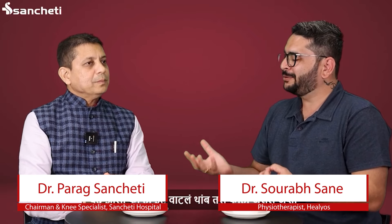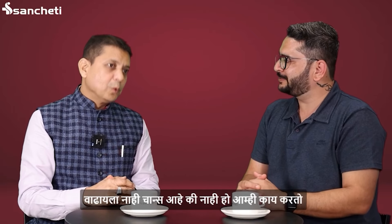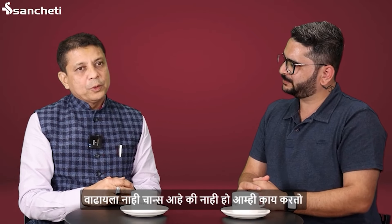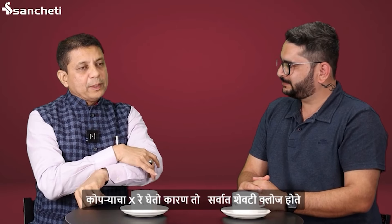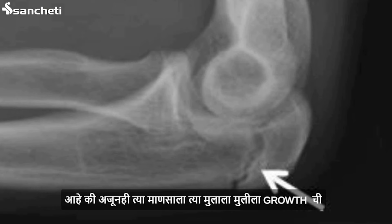We can see that there is no chance in this case. We can see that there is a copper — one elbow is an X-ray. There is a growth plate in the elbow and it is closed. If the growth plate in the elbow is open, then the growth is open. That means that in this case, the growth is not open.